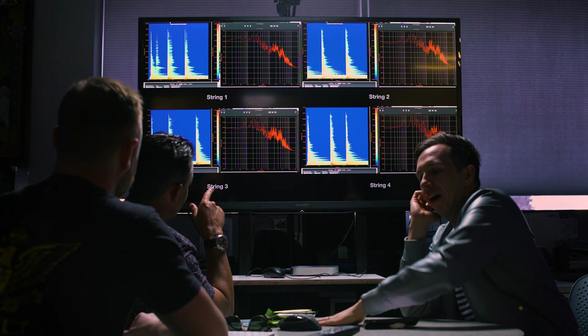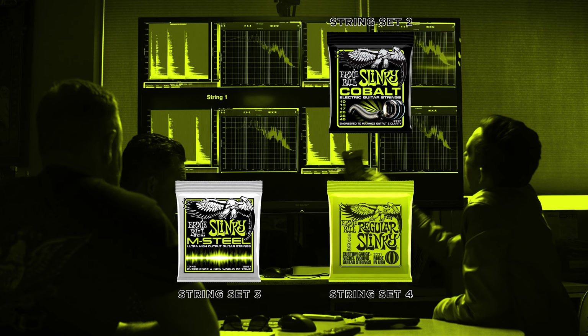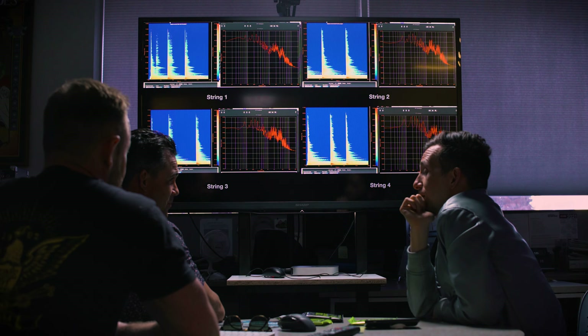Alright Cory Wong, the ultimate test is complete. Now it's time we find out the results. We got four sets of strings here — wanna tell us which one you think is each? I got pretty sure on string set number four — I stand by it. I think string four is the regular Slinky. I think number three is the M-Steel. Two is the Cobalt. And I think number one is the Pure Nickel Rock and Roll set, based on the fact that it was more mid-rangey with less snap on the top end. I'm gonna feel like a complete idiot if I'm wrong, but I'm confident.